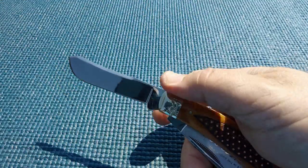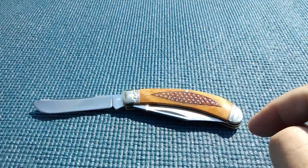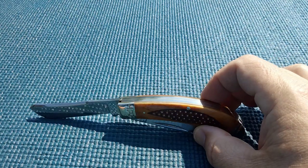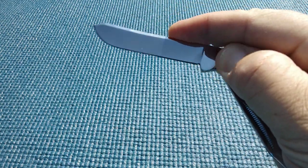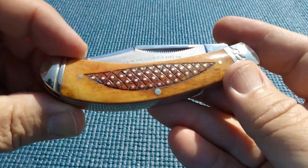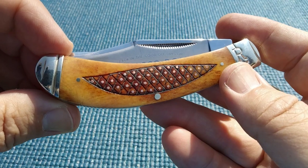I want to keep these short because I'm going to do a collection video of all four as a comparison. That's basically what you get with your tobacco road trapper knives. Okay, thanks guys.